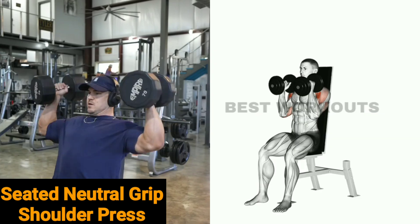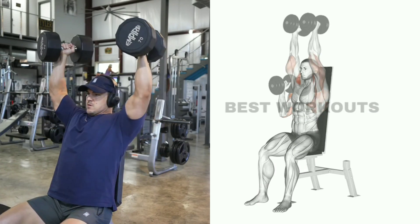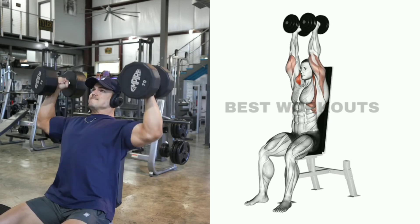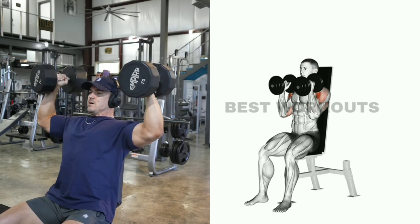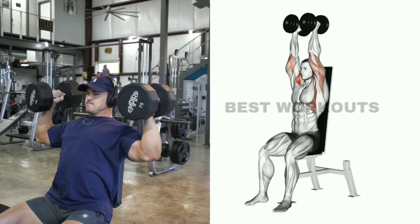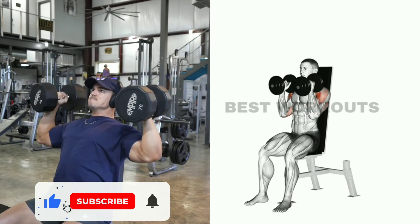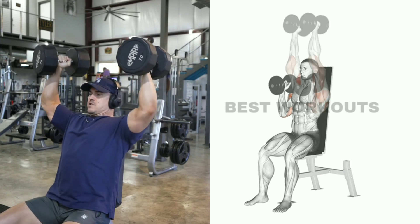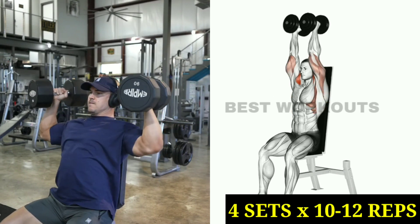Exercise number one: seated neutral grip shoulder press. Target muscle: front shoulder. Perform this exercise sitting on the bench, holding the dumbbells in a neutral grip. When you bring the dumbbells down, stretch the shoulder muscle, and when you bring them up, squeeze the shoulder muscle. This is a very good exercise to increase the size of your front shoulder. You can do four sets of 10 to 12 repetitions.